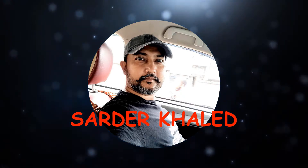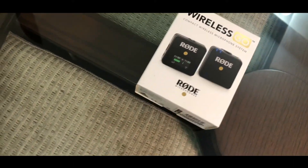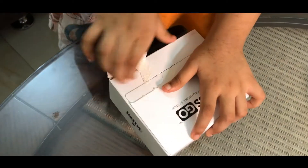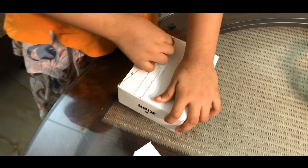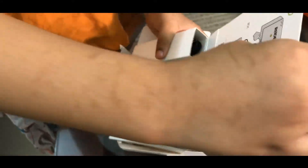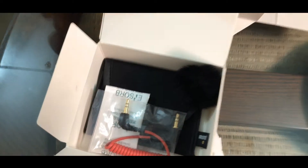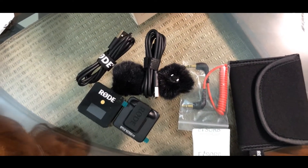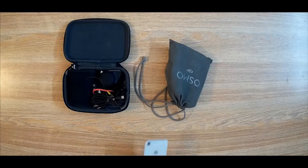Welcome to Shardar Khaled. I'm going to show you how to connect the Rode Wireless Go with iPhone. The TRS cable included with the Rode Wireless Go doesn't work with iPhone — it is only for camera. Let's open the box. Here, one is the receiver and another is the transmitter, and you will find a TRS cable in the box, but it doesn't work with iPhone. It is mainly for camera.